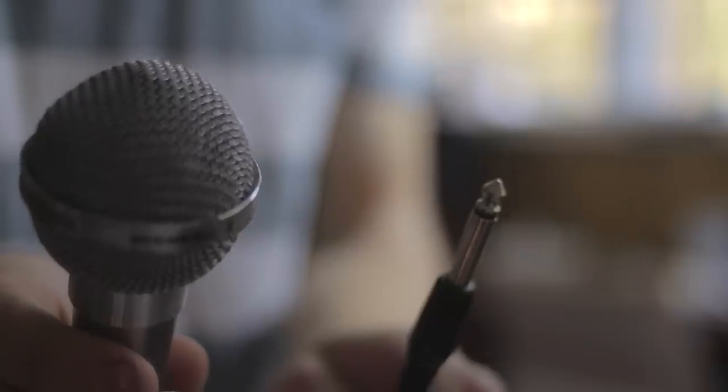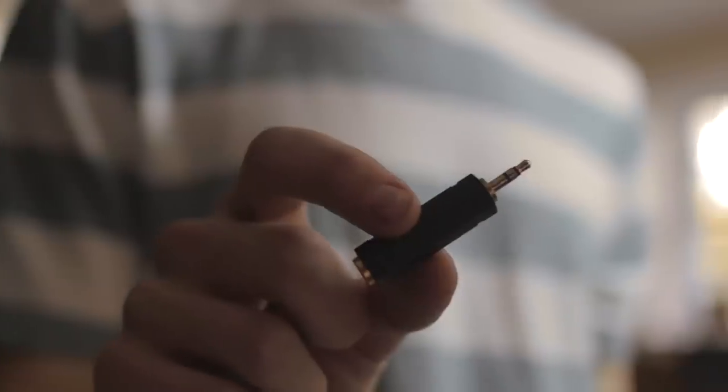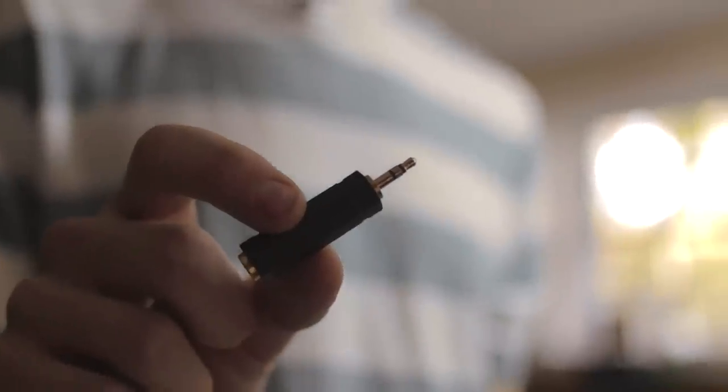In most cases a karaoke microphone will have a quarter inch TS — tip sleeve — plug at the end of it. So what you need to hook this up to your computer's microphone input really is just an adapter to take it from quarter inch to eighth inch.